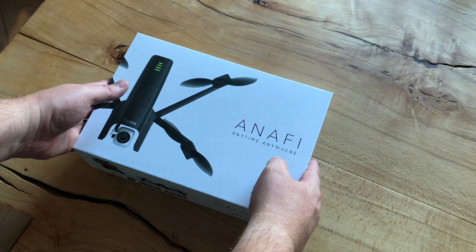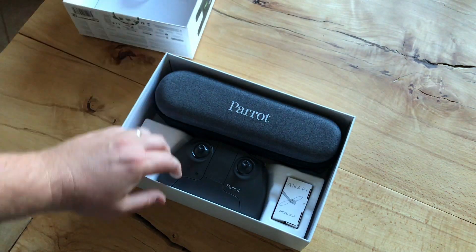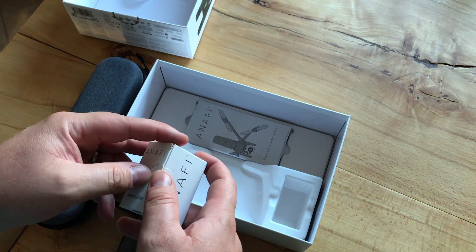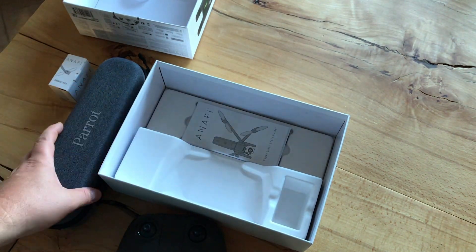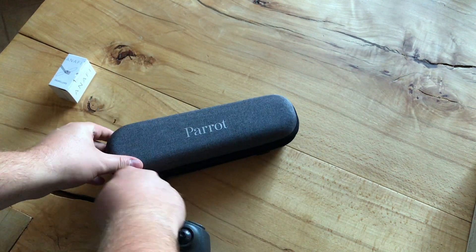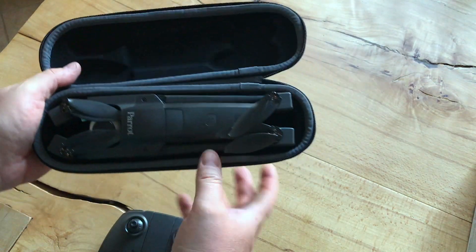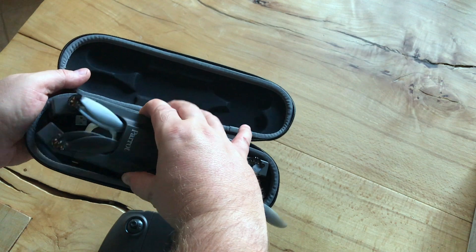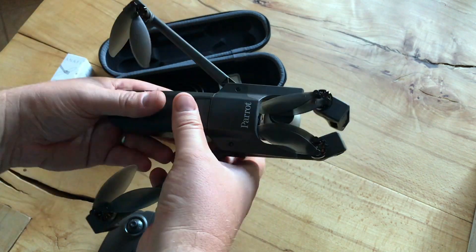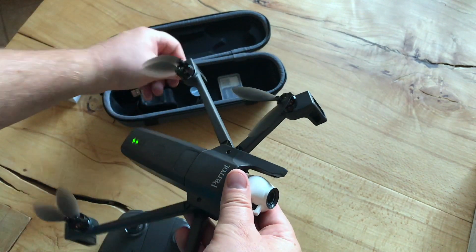Let's take a look at what's in the box. We've got a very nice fitting box, we've also got some spare blades. Let's first take a look at the drone — nice packaging, very compact. Let's take it out, this is the drone itself, lens cap off.